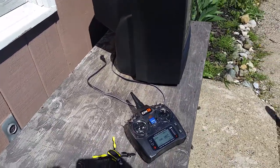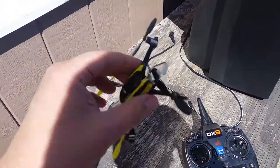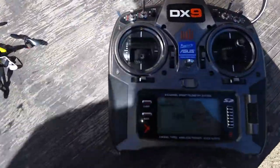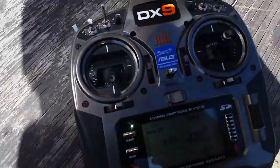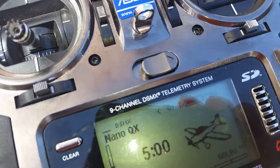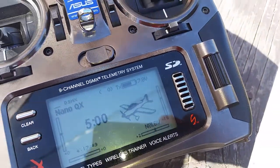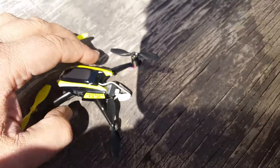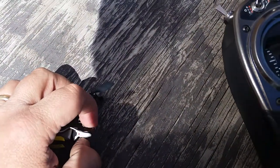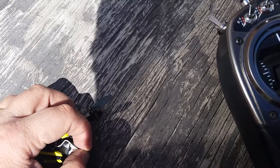Hey guys, this is Steve. This is a really old nano I got from Brad Kelly — it's one of the many BNF models I have that do send telemetry. Up there in the left-hand corner, see those three dashes? That's where the telemetry actually shows up if it's there. This is hard to do one-handed, but I'm going to plug this in and show you what happens as soon as it binds.